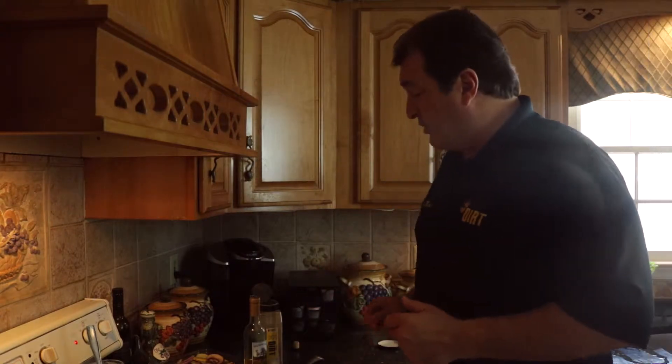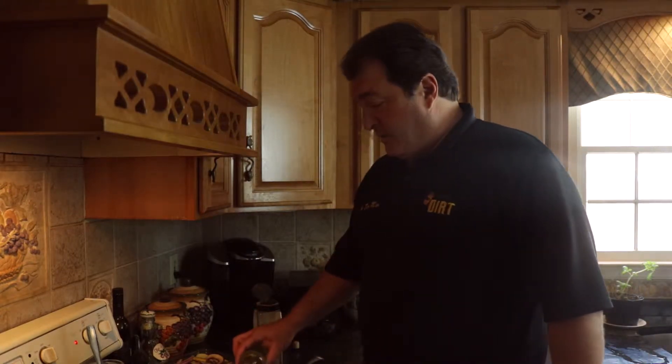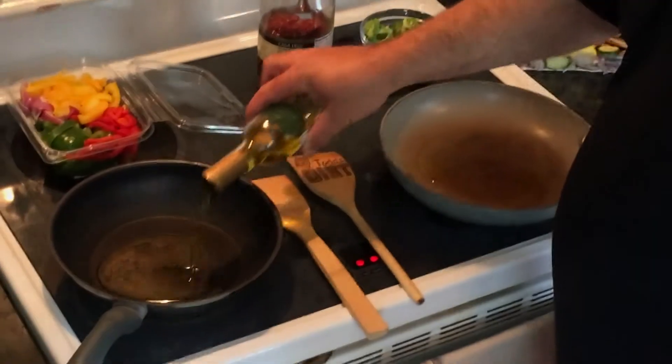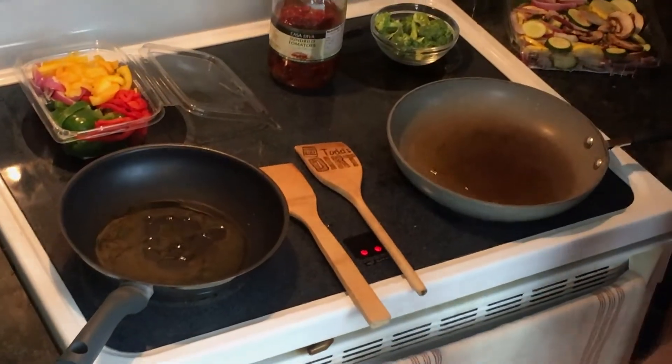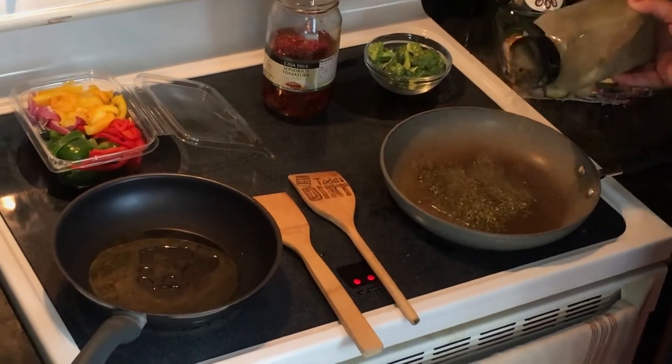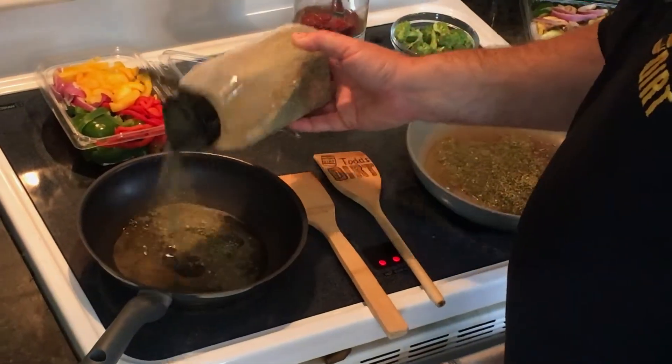Let's put this whole bad boy together. We'll put the Windmill Creek olive oil into the pan — we're going to do two different ones just to give you a bunch of ideas, because everybody loves different ideas. We're going to put some Tod's Dirt inside the pan and start heating that up a little bit.